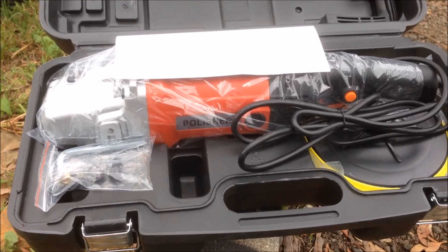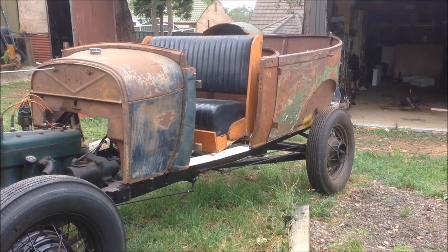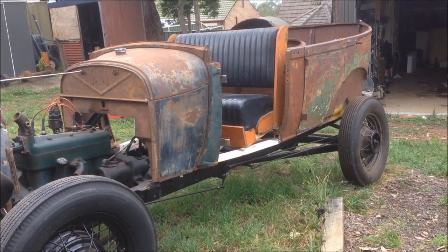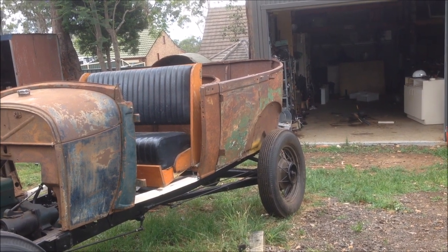I can sit there on a milk crate and sand away. I can take my time slapping things out. It's not that bad — it doesn't need a lot. The main part, the doors — especially that door that I pulled off that skin — that needs a little bit of work. My mate has this big, flexible, really long — about a metre long — flexible sander. It's like a board, and you use this Velcro stuff.